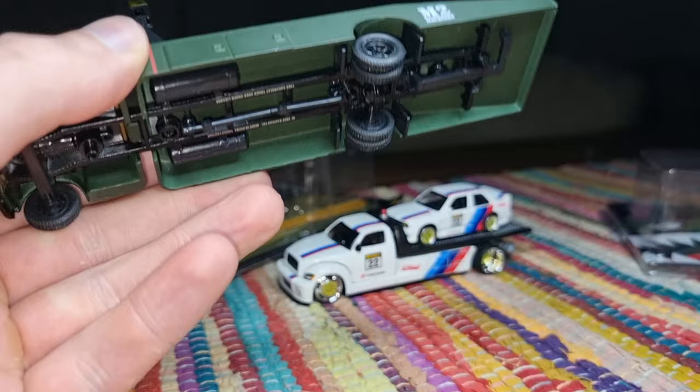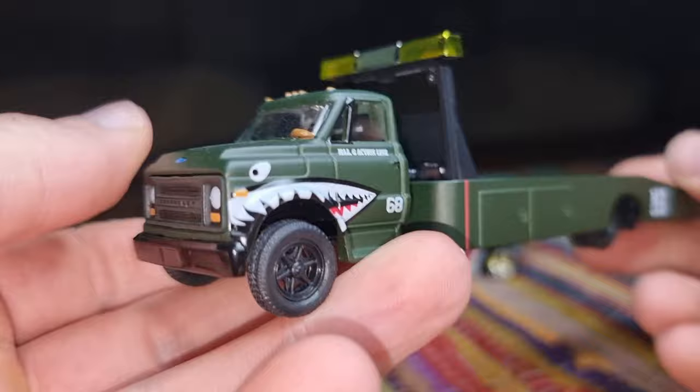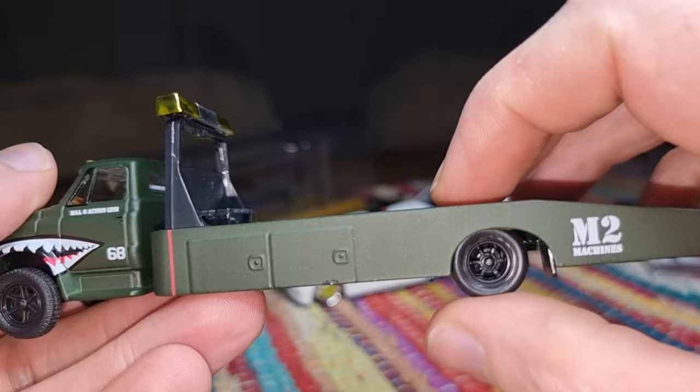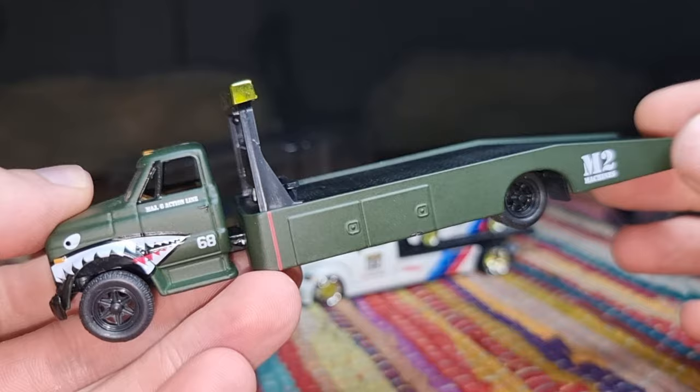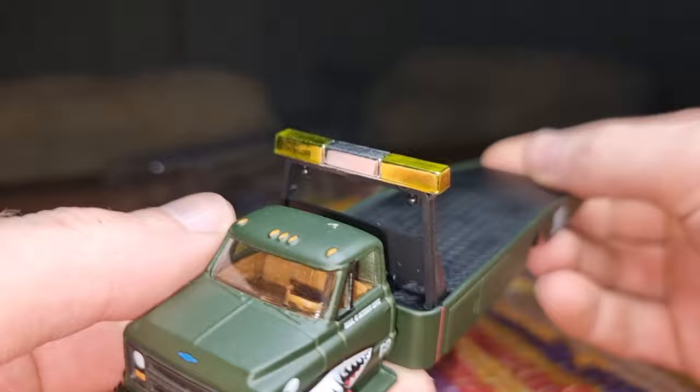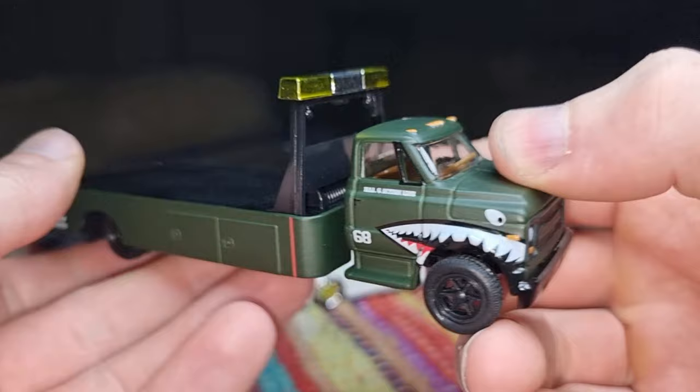Feels pretty heavy, and it's definitely looking cool. What bothers me — we don't have any side mirrors. That is not realistic, but I can live with it. I like the wheels with the black rims; that is a very good combination with the green color. M2 Machines logo here on the side. This part is also metal. I was hoping to find the chase of this one but I didn't succeed — I was too late, not fast enough.